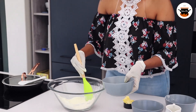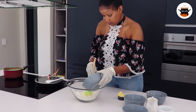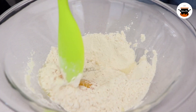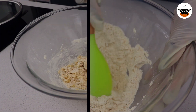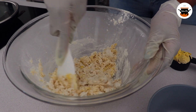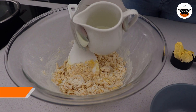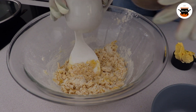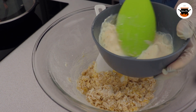Now I will add my eggs. So in here I have my milk and my cream, so I am just going to add these two together. Remember, the milk and the cream are both warm.